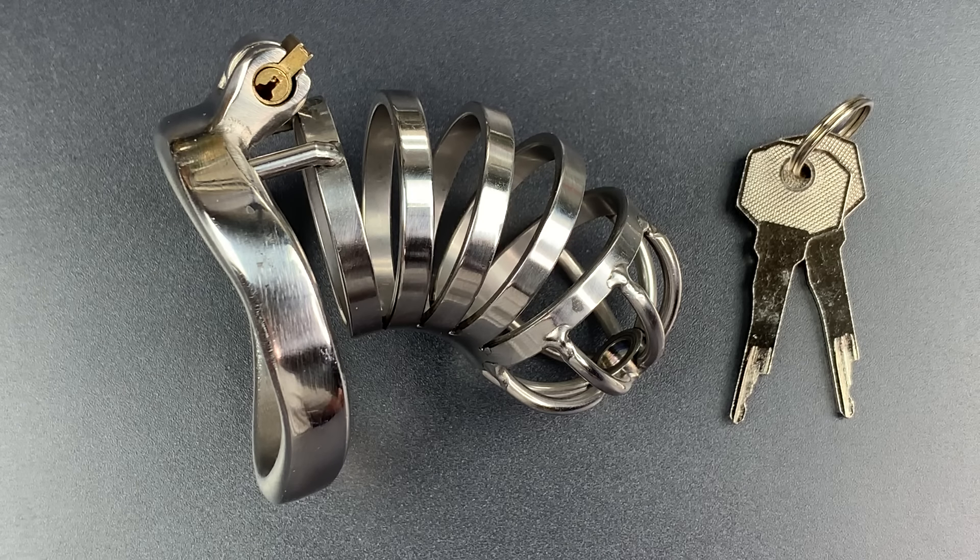This is The Lockpicking Lawyer, and tomorrow is Valentine's Day — a celebration of love and romance that crosses both cultures and borders. So I wanted to do something on this channel to mark the occasion. I considered love locks, but picking them is really in opposition to the spirit of the day.